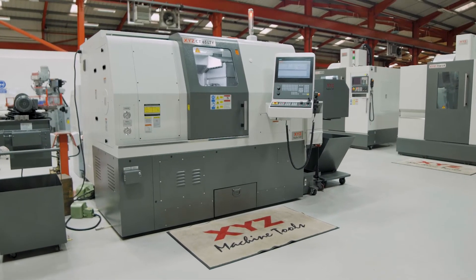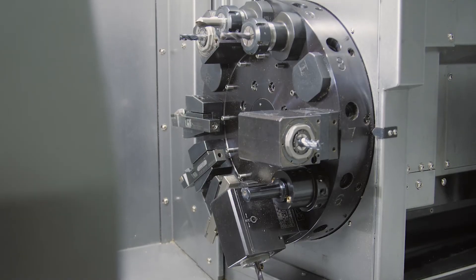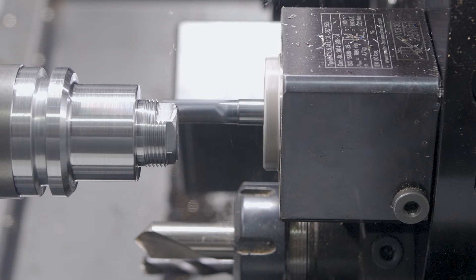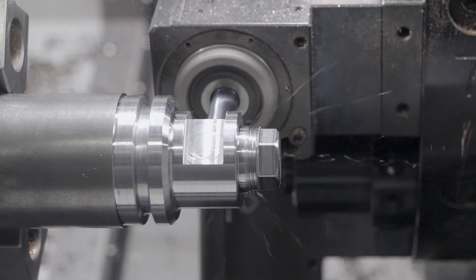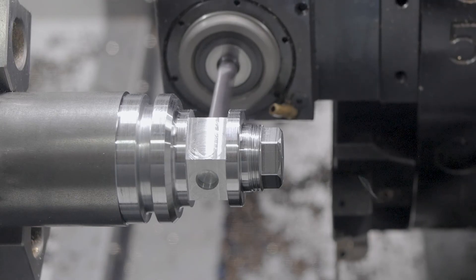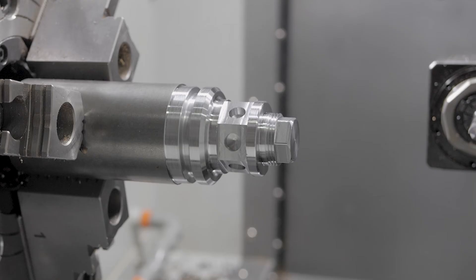These include a power hydraulic chuck, a German-built Sauter 12-station VDI turret with a Y-axis of plus and minus 35 millimetres travel, through-tool flood coolant, a hydraulic tailstock, parts catcher, swarf conveyor, and Renishaw automatic tool setting.